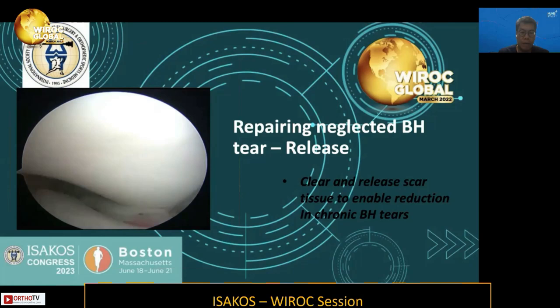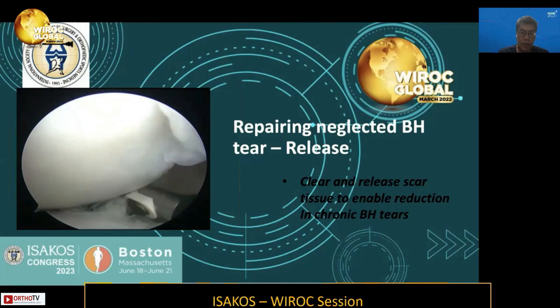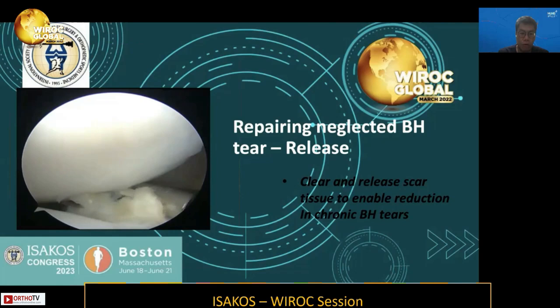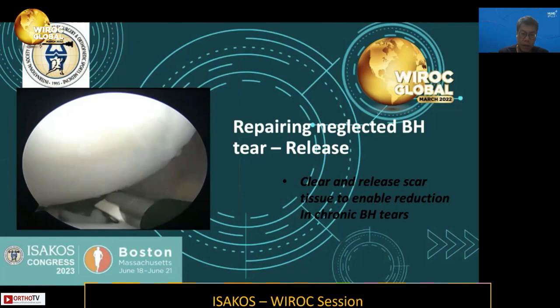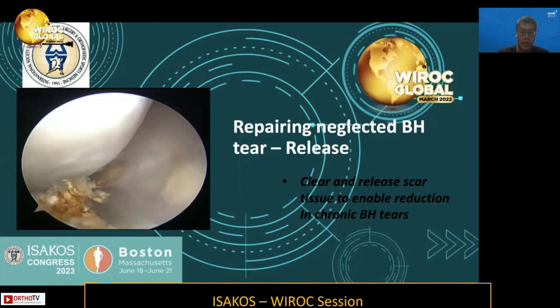There is scarring just anterior to the ACL remnant, and there is usually also scarring in the medial gutter. Using a vaporizer, you clear some of this scar tissue that limits the reduction. Besides rasping and shaving, I use a vaporizer in more chronic neglected bucket-handles to clear scar tissue. This scar tissue sometimes prevents proper reduction of the meniscal fragment prior to placing repair stitches.